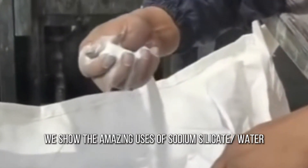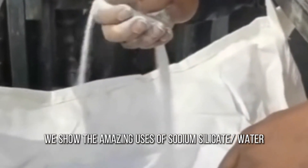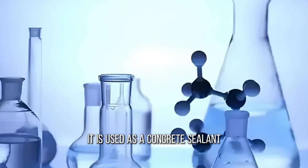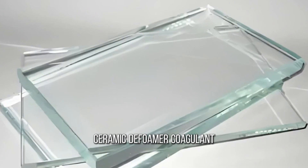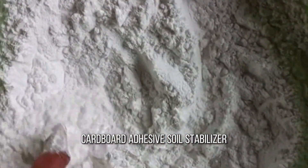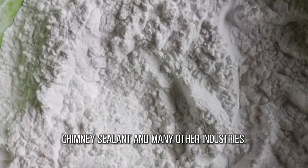In this video, we show the amazing uses of sodium silicate, also known as water glass or liquid glass. It is used as a concrete sealant, ceramic defoamer, coagulant, cardboard adhesive, soil stabilizer, chimney sealant, and many other industries.